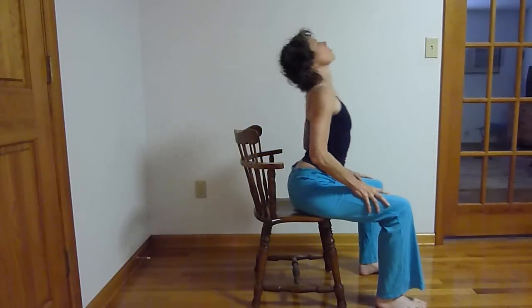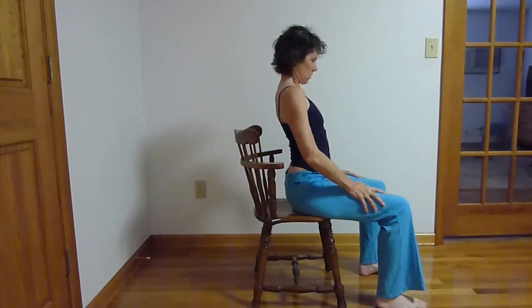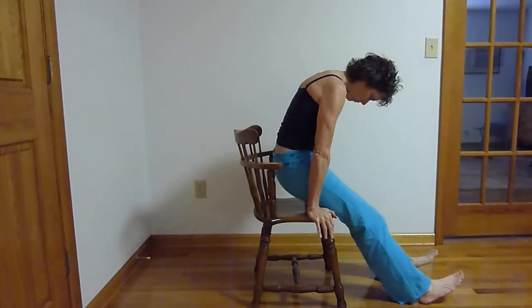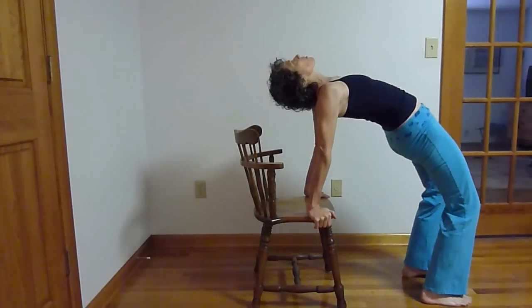Spinal rolls, keeping the breath flowing smooth and even, pressing into the chair as you lift up into a back bend, exhale folding into a forward bend.